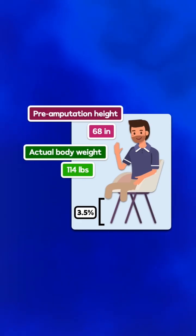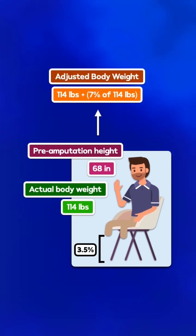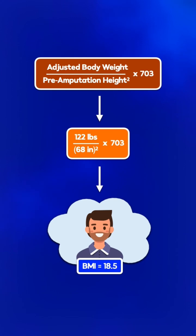If a patient with a bilateral below-the-knee amputation has a pre-amputation height of 68 inches and an actual body weight of 114 pounds, you need to add 7% of 114 pounds to account for each of the missing limbs. 0.07 times 114 pounds is approximately 8 pounds, and 8 pounds plus 114 pounds is 122. Then you plug the adjusted body weight into the BMI formula to get a BMI of 18.5.